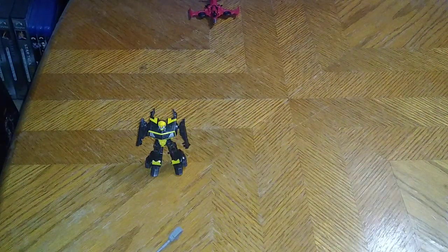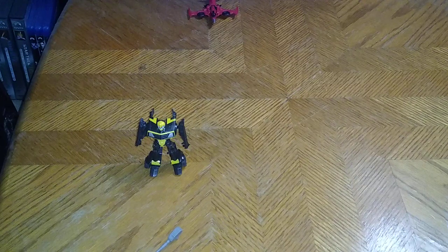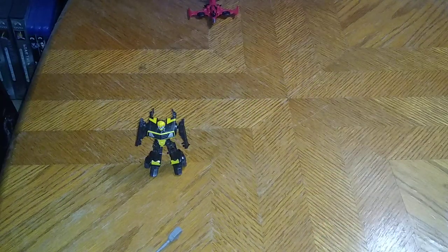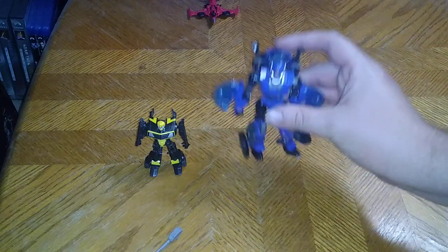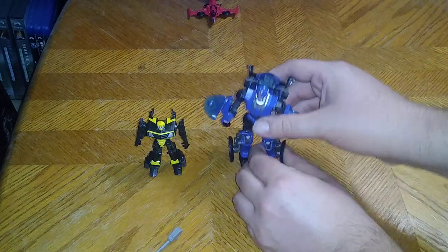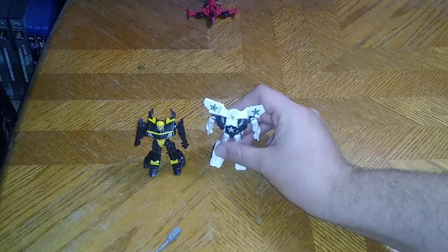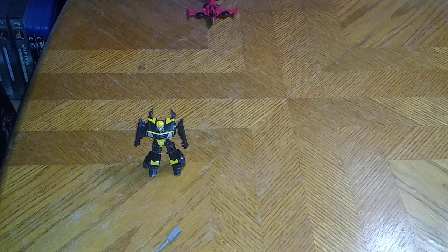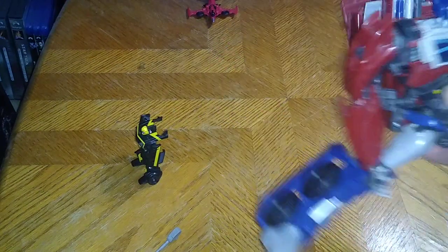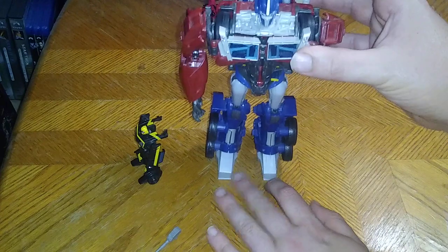Now we're going to get out this bin of Transformers Prime and get down to some comparisons. Another Beast Hunters Bumblebee — this is like the spiky Bumblebee. Transformers Legacy Prime RC, just because. That's a good comparison. Beast Hunters Prowl, a remold of Smokescreen and Knockout. Leader Optimus Prime, the Weaponizer one. He's smaller than Optimus Prime, why not? He's Optimus Prime and he's smaller than Prime.